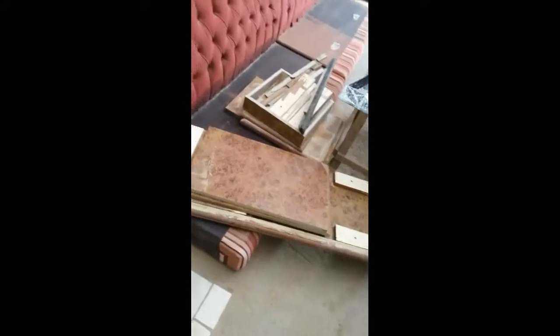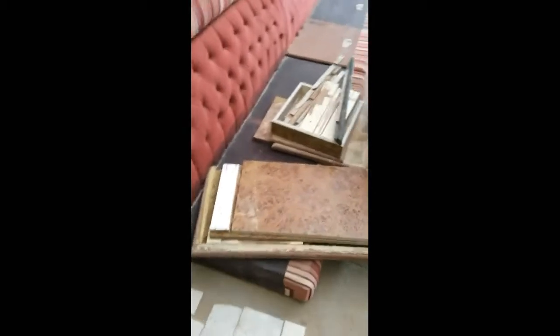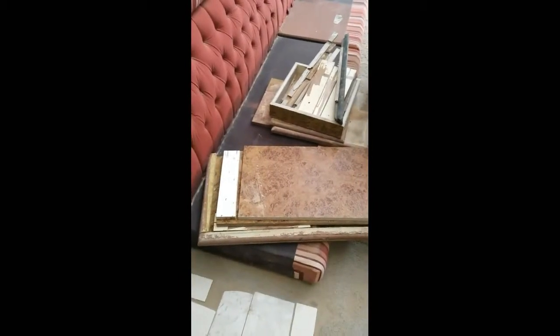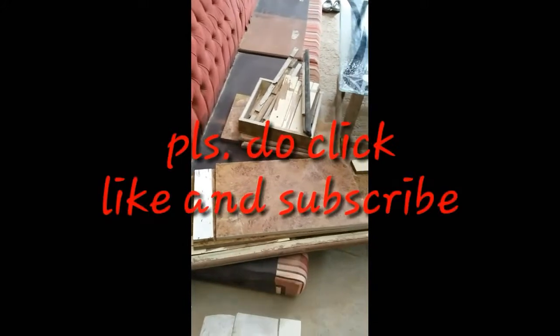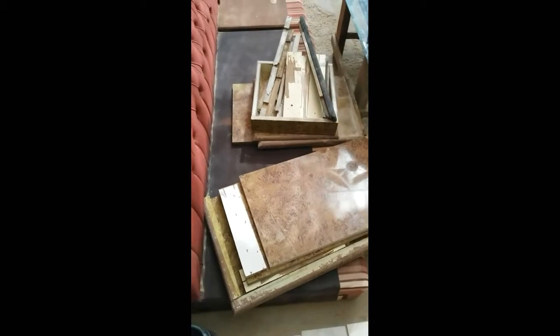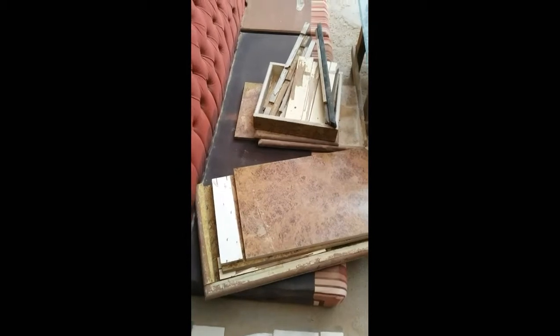Good morning everyone. It's my rest day and I found some scrap woods and plywoods. We're going to use this wood for our homemade incubator for our duck eggs. Let's see how we can use this wood for our homemade incubator — watch till the end of the video.